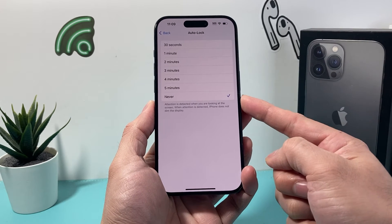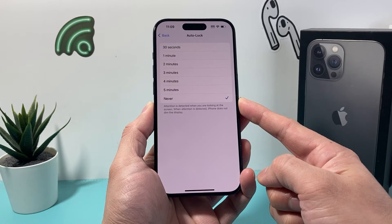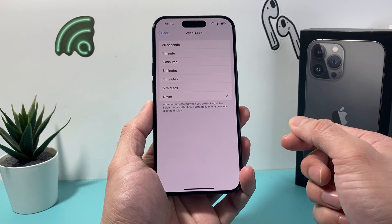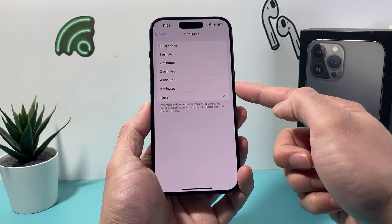Now do keep in mind, if you have set this to Never, your phone will drain a lot more battery because it's not locking. It will use up more power, so keep that in mind. And if you ever want to change it, you can always change it to one of the other settings.